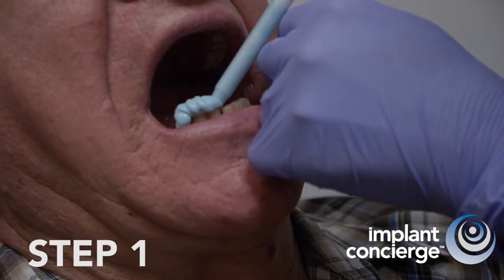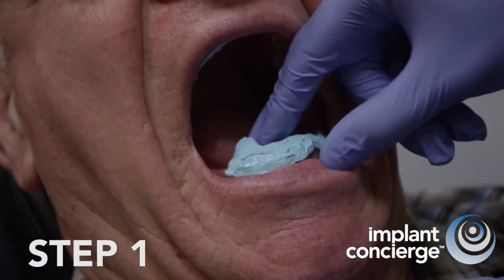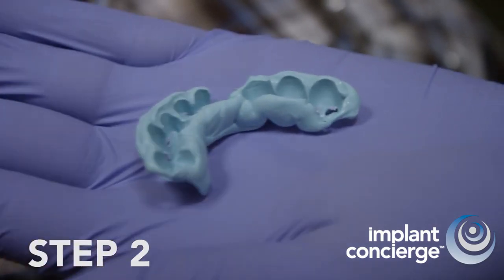First, create a bite registration using blue mousse or similar material. Step 2.